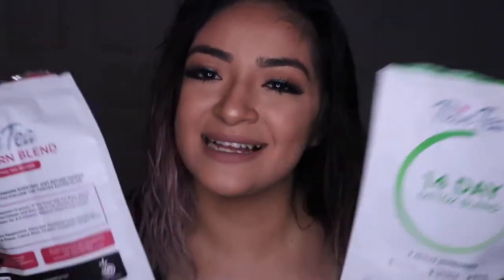Thank you so much Thin Tea for letting me try this product. I can't wait to finish it up and purchase more — I'm absolutely in love. If you're trying to lose body fat, try this out. Just imagine if I had actually done the full 14 days following all the rules: no alcohol, no pasta, no bread, minimizing junk food and sugar.